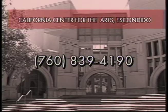The art projects are usually free with your museum admission or coming to a performance, like a family theater performance. To sign up for this program, call 760-839-4190.